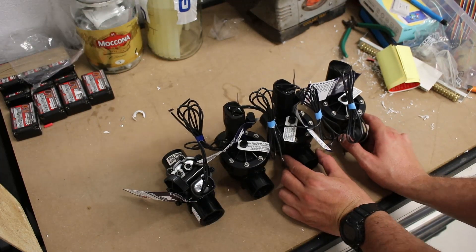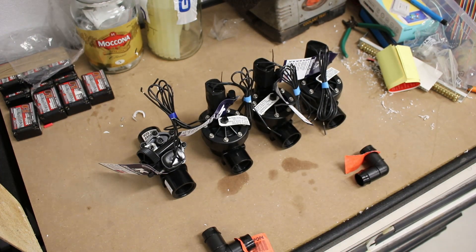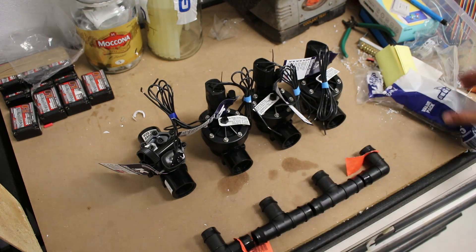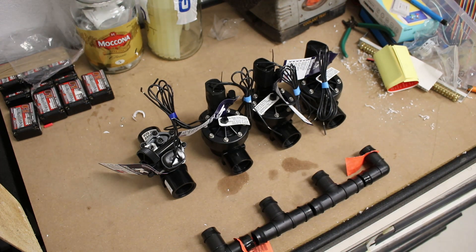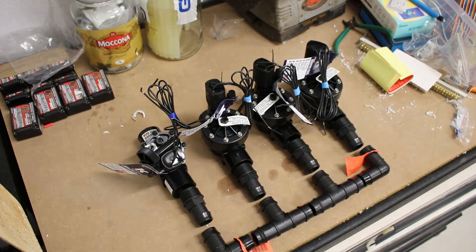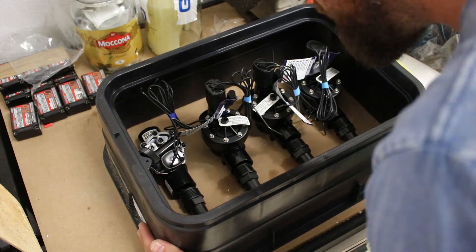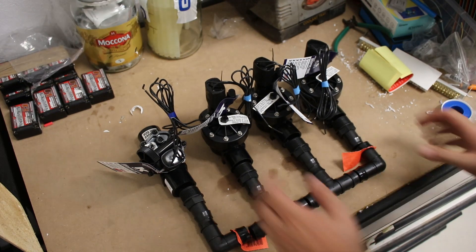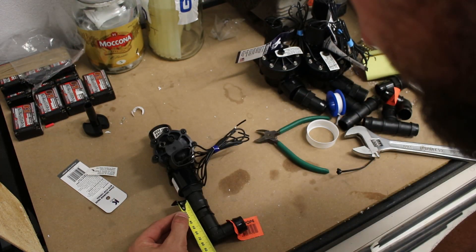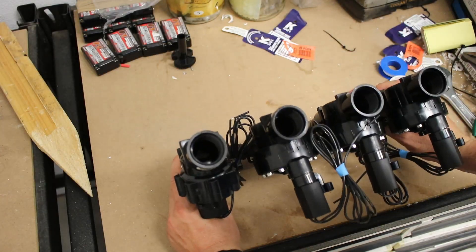Now we need something to wire to, so let's set up the solenoids. I bought a master solenoid and three slaves, giving me three stations. I'm using a series of 25mm fittings to make a little manifold that will fit inside the plastic shroud in the garden. I chose to make these up in the workshop to stay out of the heat. I made sure to apply thread tape where needed and ratchet clamps to all the barbed fittings. It all ended up nice and tidy and fits easily into the shroud.